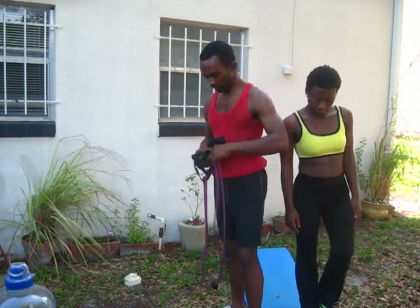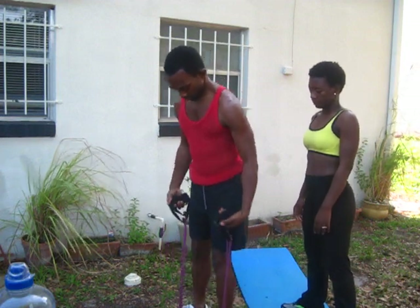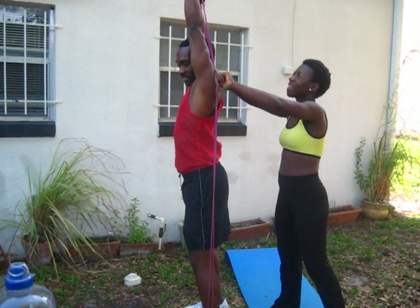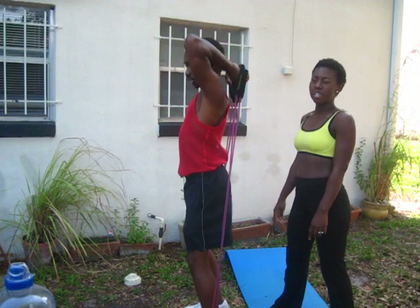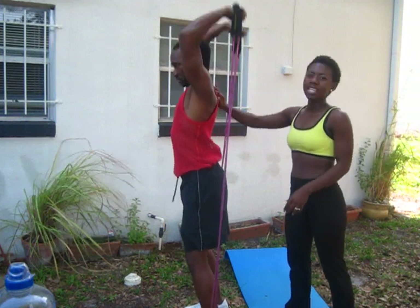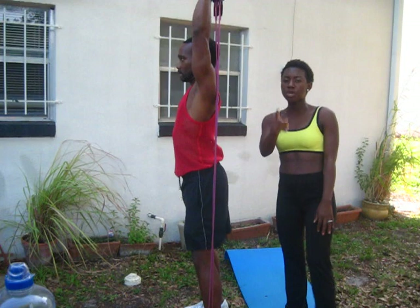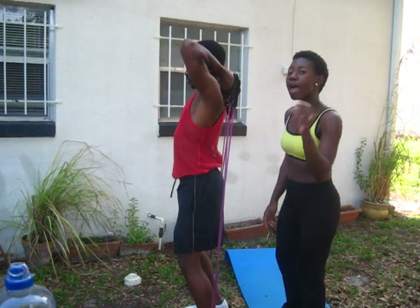What you're going to do is step into the middle of the band, part it with your legs, bring it behind you, and extend those arms. That's the overhead tricep extension. Look at this muscle — he is holding it for three to four seconds. We're doing twelve reps in three sets. Remember that for all of the exercises.